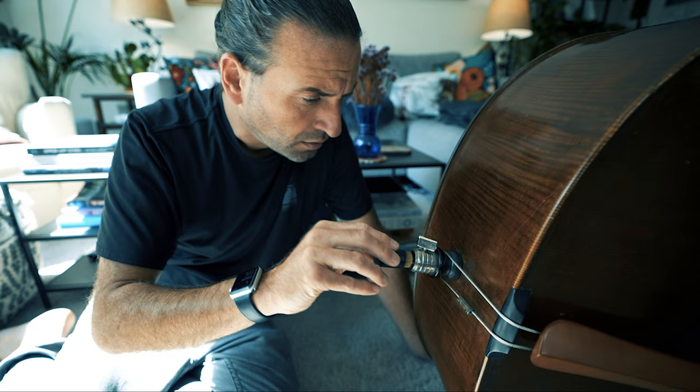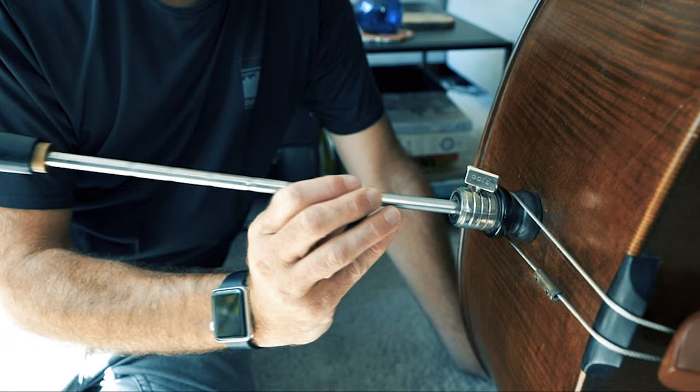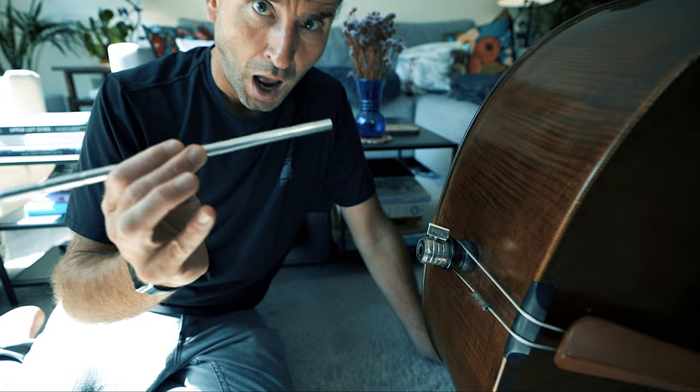How do you figure out the right height for this thing? It's Jason Heath, and finding the right height for your end pin is so critical whether you're standing or sitting to get your bass game going.